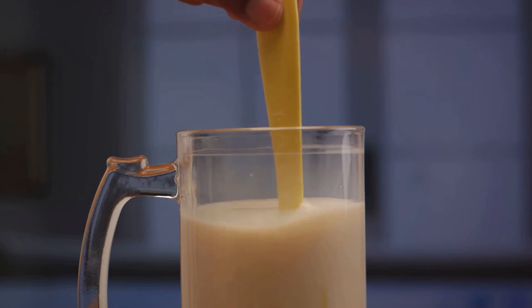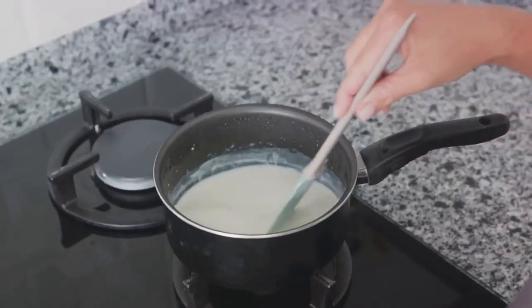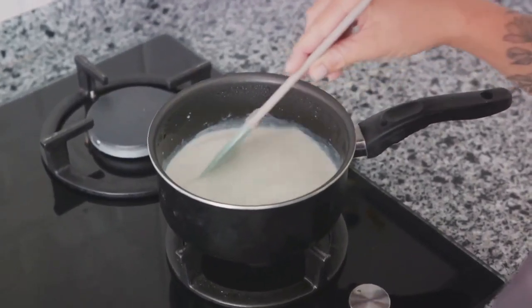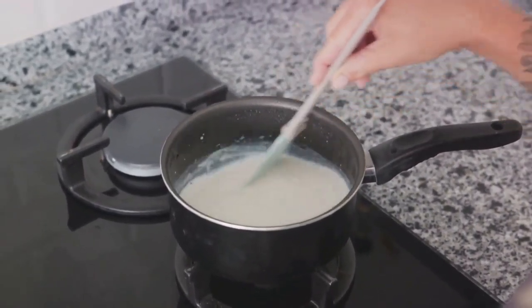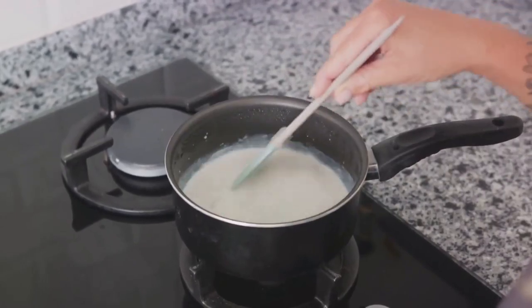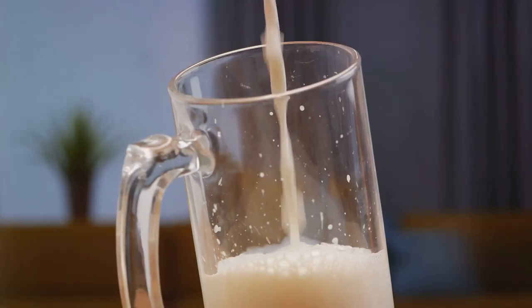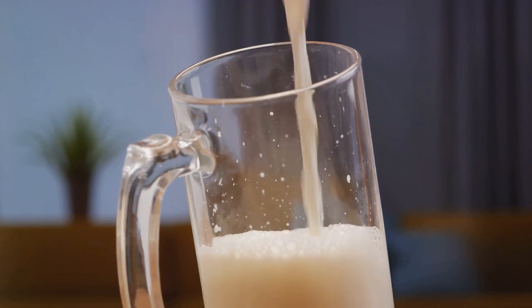With the liquid extracted, transfer it into a pot. The soy milk then needs to be heated on the stove until it reaches a gentle simmer, stirring constantly to prevent any chance of it burning. Once heated, allow it to cool before moving on to the final stage.